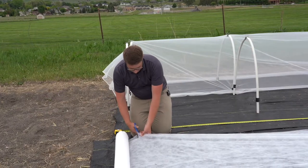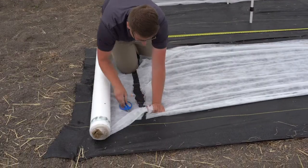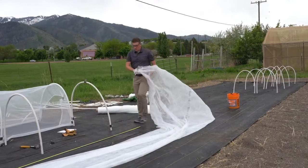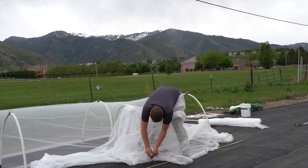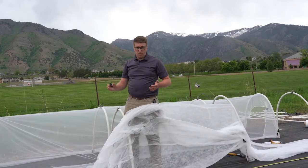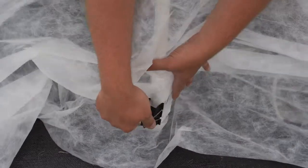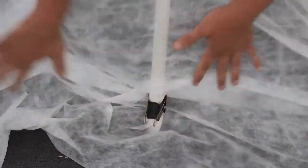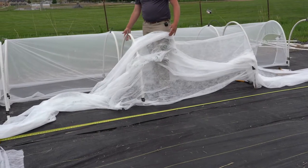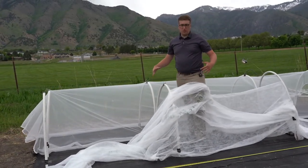I'm going to cut the row cover with some scissors. I found that jumbo binder clips work really well to attach any material to the PVC hoop. Typically I put one on the bottom, one on the top, and then one on the other side. Depending on how bad the wind is, you can always add more to help keep it more secure.